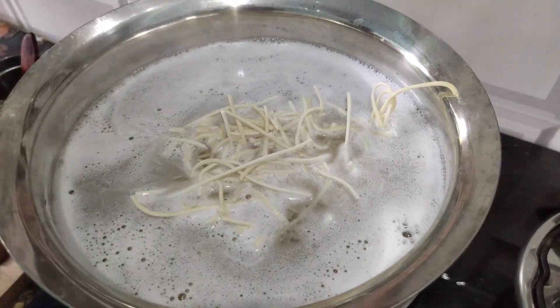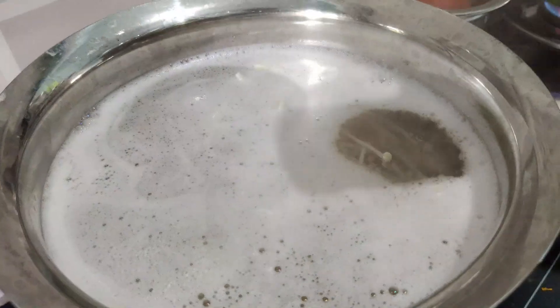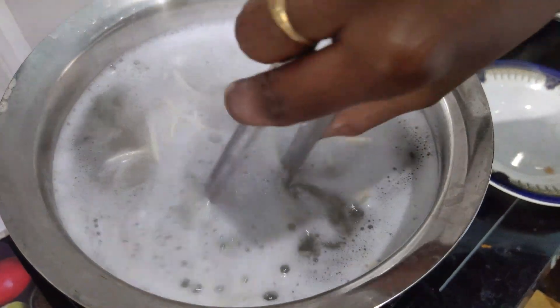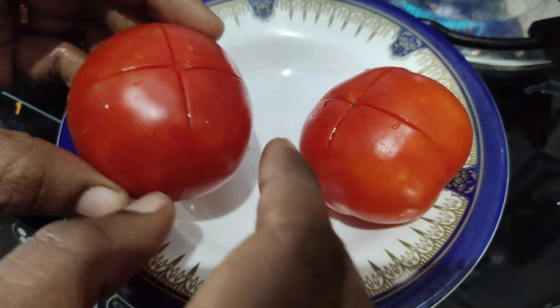Let us add some noodles together like this. We need to add a little salt to the noodles. The noodles are very good.